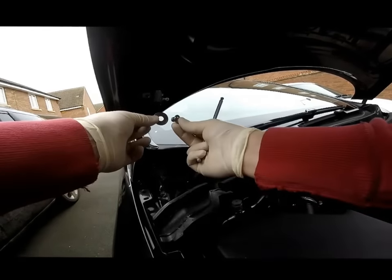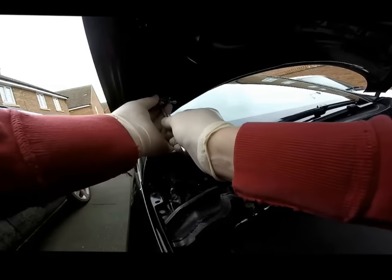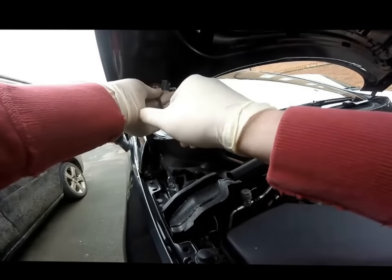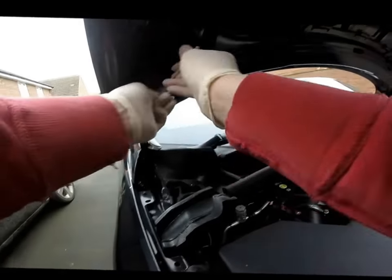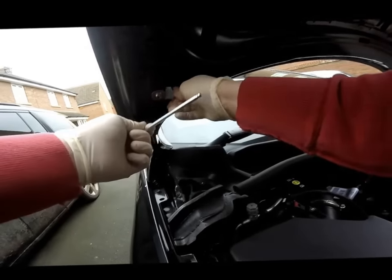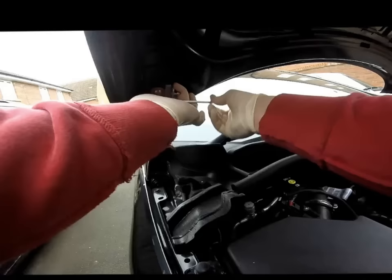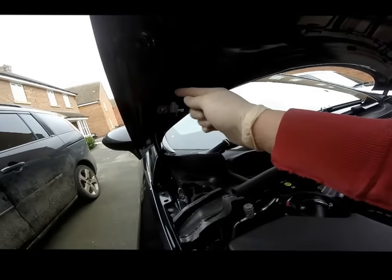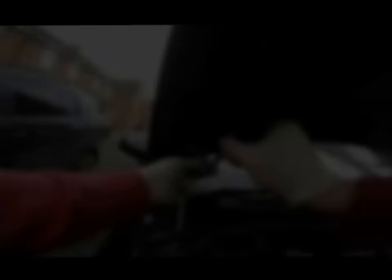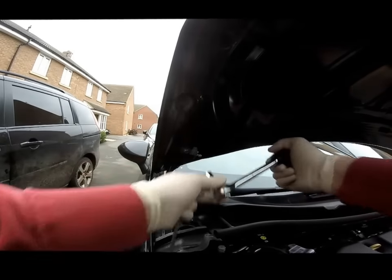Fit the large washer and the M10 socket cap screw into the hole in this bracket here. Make sure that the bracket is up against the two smaller screws when you finish tightening. Then tighten the top bolt and finish tightening this. Be careful not to over tighten.